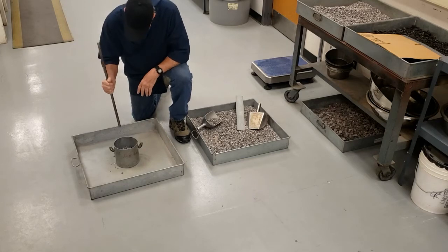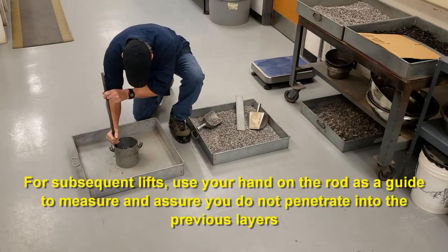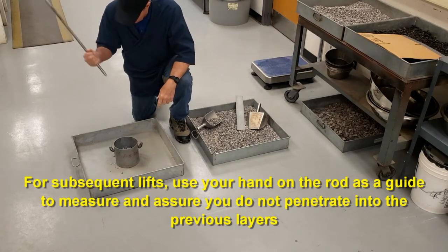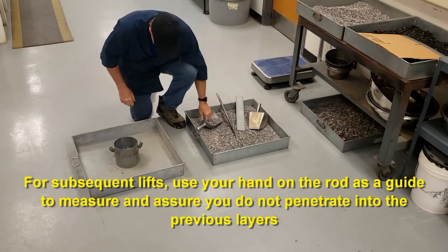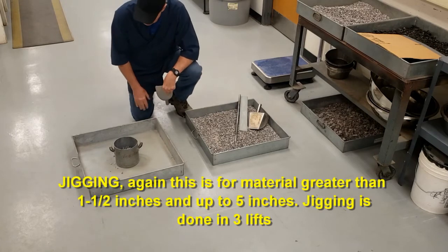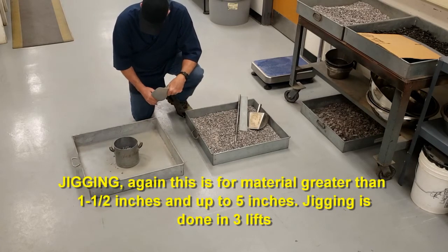Again on the second and third lift, make sure you don't penetrate to the previous lift. You can mark the previous lift before you start, and that tells you how far you can rod your sample. Now I'm going to show the jigging — jigging is for plus inch and a half material up to five inch, so it's going to be a larger measure.